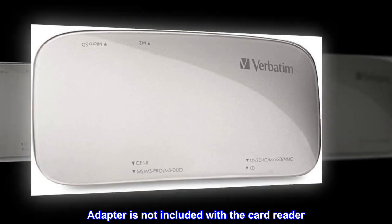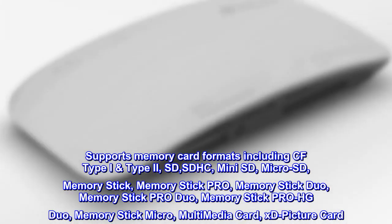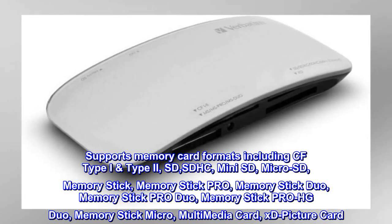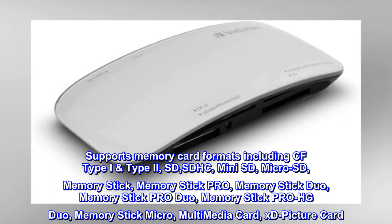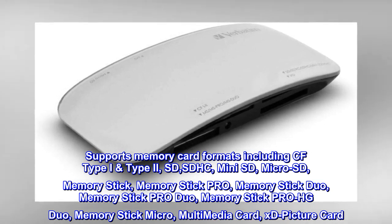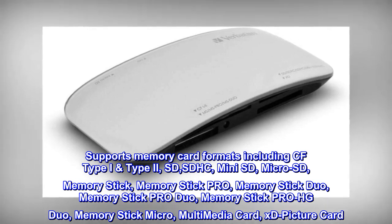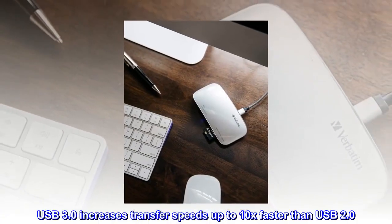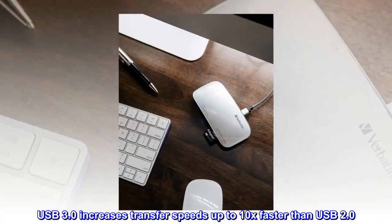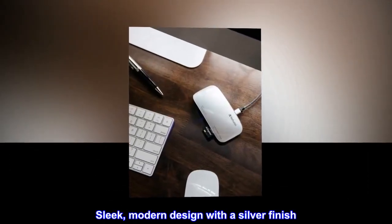Adapter is not included with the card reader. Supports memory card formats including CF Type I and Type II, SD, SDHC, Mini SD, Micro SD, Memory Stick, Memory Stick Pro, Memory Stick Duo, Memory Stick Pro Duo, Memory Stick Pro HG Duo, Memory Stick Micro, Multimedia Card, xD Picture Card. USB 3.0 increases transfer speeds up to 10x faster than USB 2.0. Sleek modern design with a silver finish.